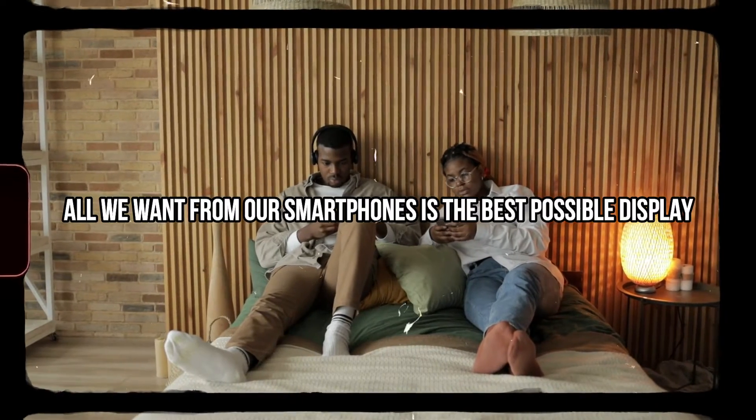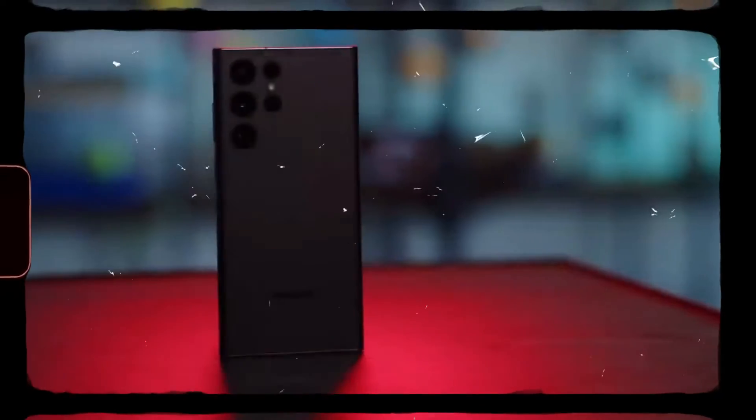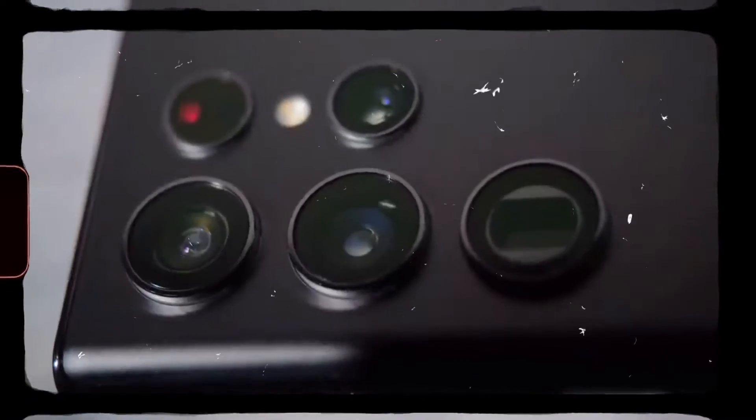All we want from our smartphones is the best possible display, the most advanced camera technology, and longer battery life. When we have more choices, that's when we get confused. But not this time.